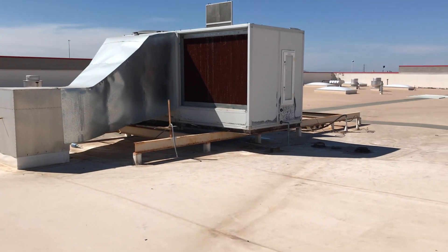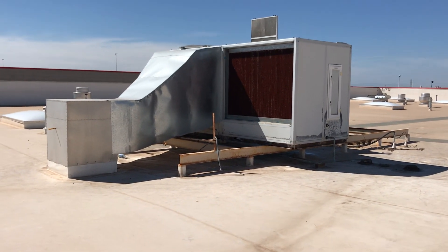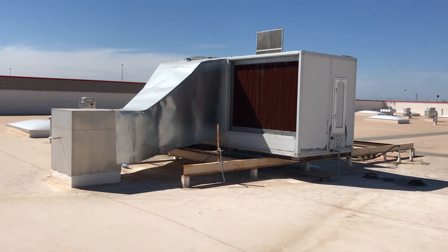Now if you've seen any of my pictures in the past or whatnot, I've posted a lot of video about Air 2O, and they really have some amazing technology that I want to share with you here.